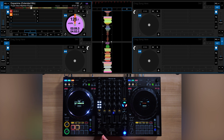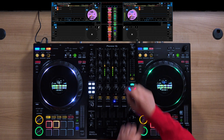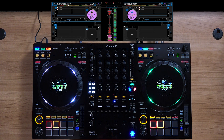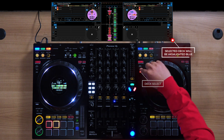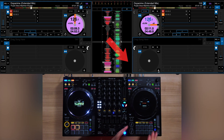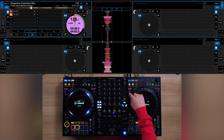Say we start with a track on deck 1. I can perform a Parts Instant Doubles of the vocal into deck 2. But I can also do the same Parts Instant Doubles into deck 4 as well. The deck it lands on depends on which deck I have selected. Right now I have deck 2 selected, but if I take the deck select button and switch it to 4, I can now make the Parts Instant Doubles land on 4. So it always depends which deck is selected, and you can see it highlighted on the Serato interface.